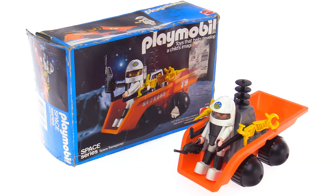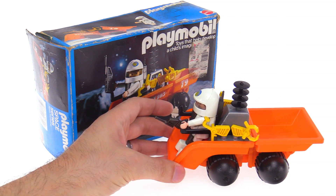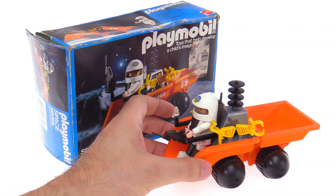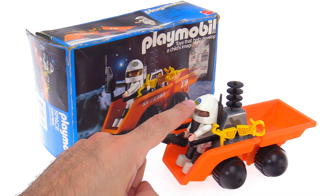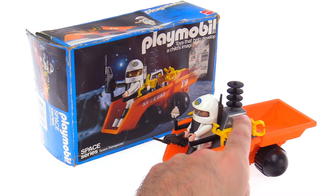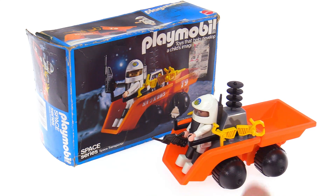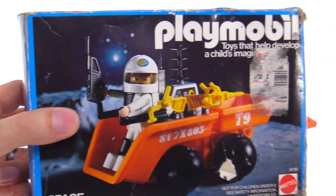The idea is that it's basically a small dump truck to use for moon exploration. Unfortunately, the used one that I got does not have all the stickers. It's got the important one for the astronaut's helmet, but there should be some stickers on the sides to represent a computer panel and also some number stickers, but you can see that on the box.